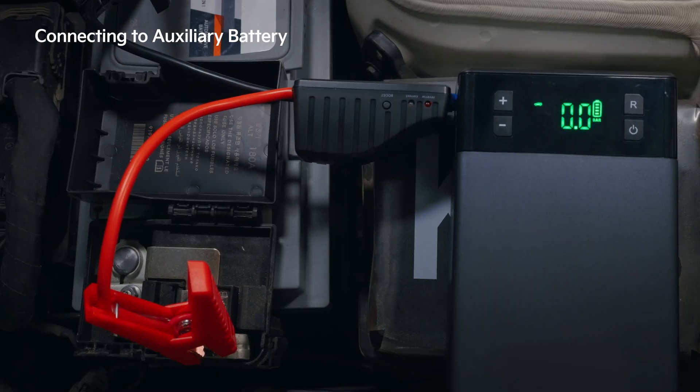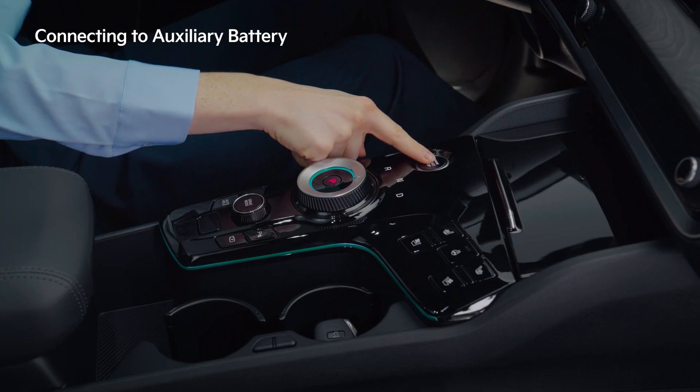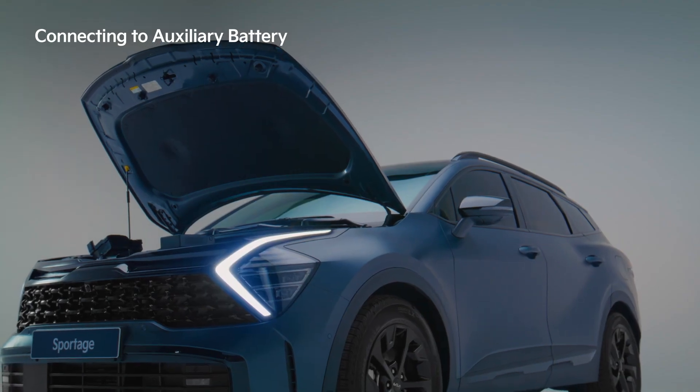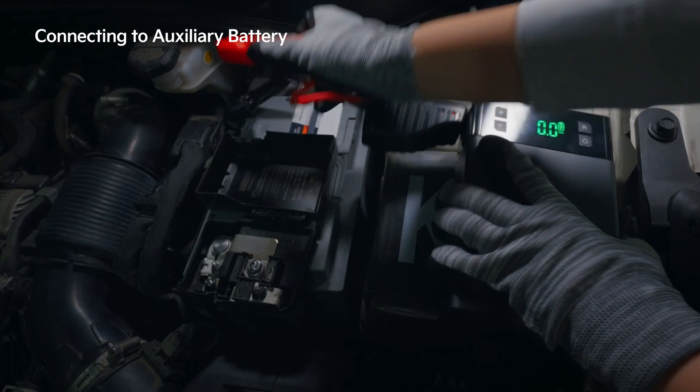After connecting the jump cables, turn on the jumpstart and start the car. When the vehicle starts, disconnect the cable, then keep the engine running or drive for approximately one hour.